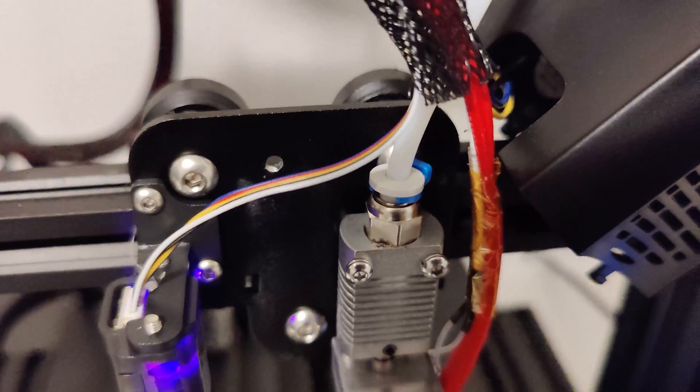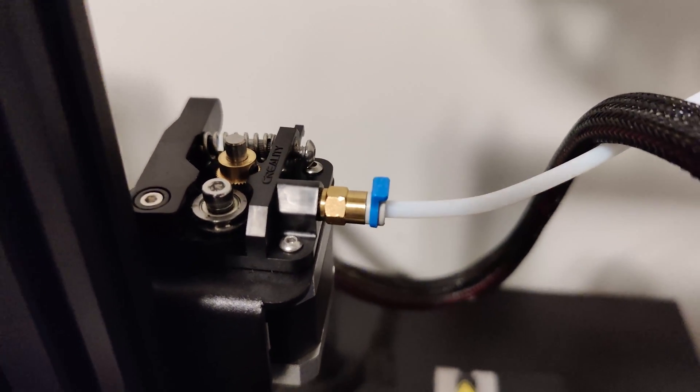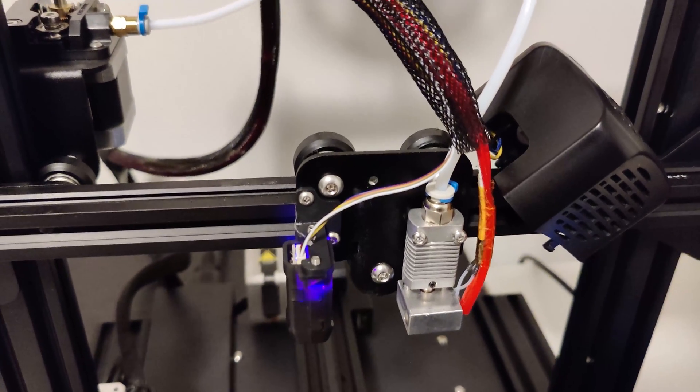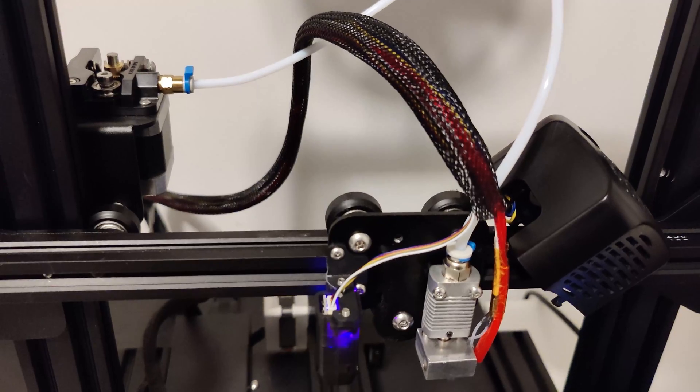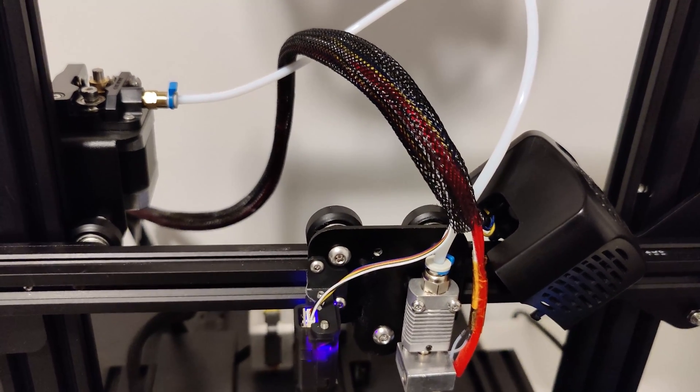This is a prime opportunity to replace the connectors for the Bowden tube — the connector on the extruder side as well as the hot end side. These are really cheap and it just makes sense to replace them, especially since we're getting a clog issue. This could fix it. Once we're already halfway there, may as well go all the way.